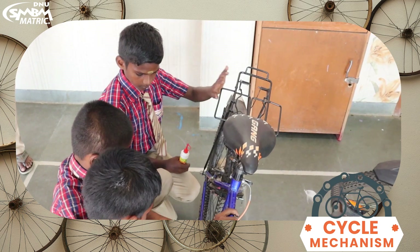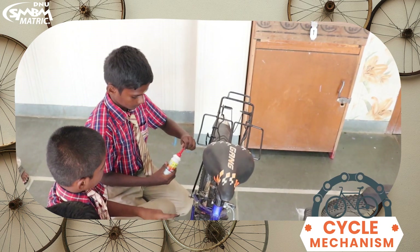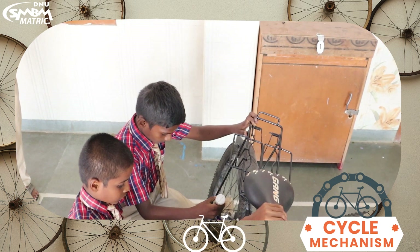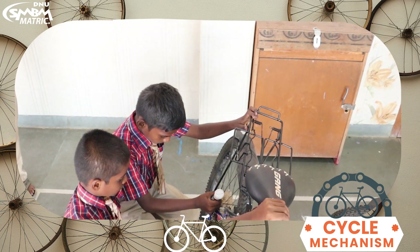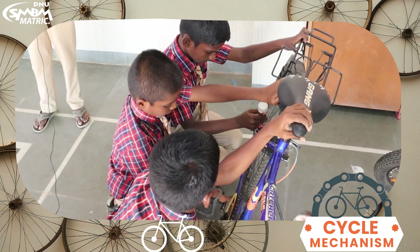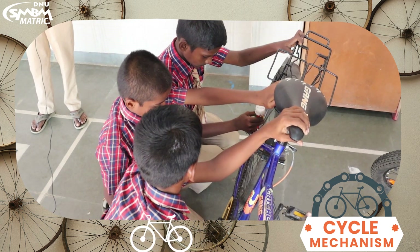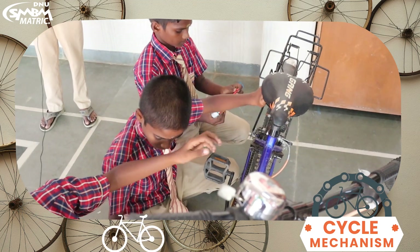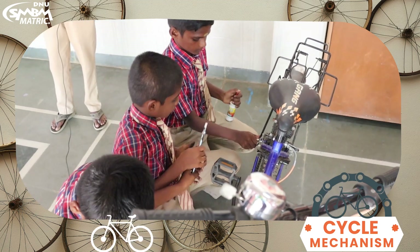Pour few drops of oil rapidly. Move the pedal slightly by adjusting the gear. Replace the screw wherever it is necessary. Tighten it steadily.